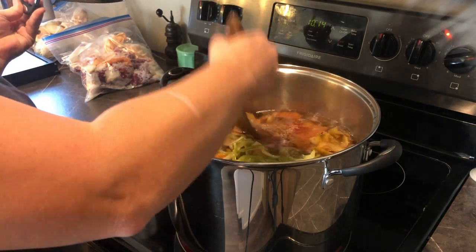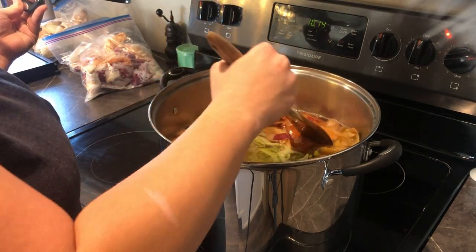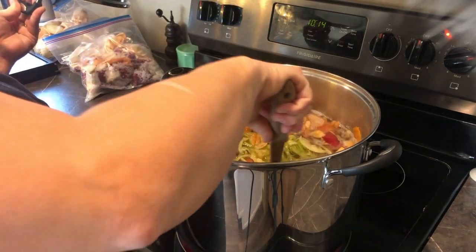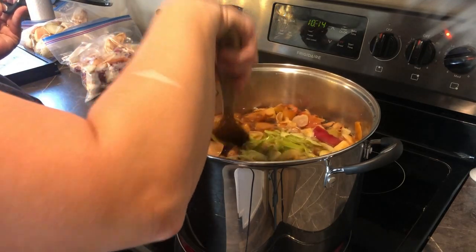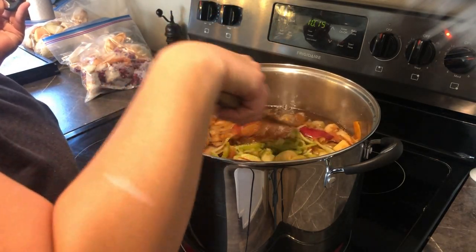I've turned the burner up to high to get things going. I brought it up to a small boil and now I'm going to give everything a stir. I'm going to do this periodically over the course of about 24 to 48 hours, depending on how strong you want your cider to taste.